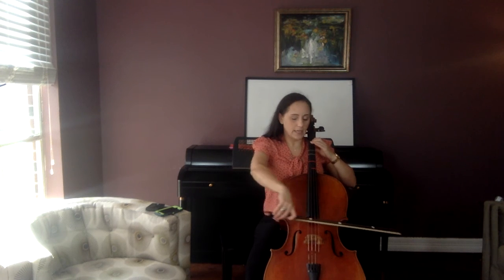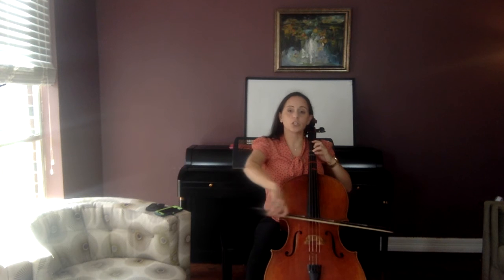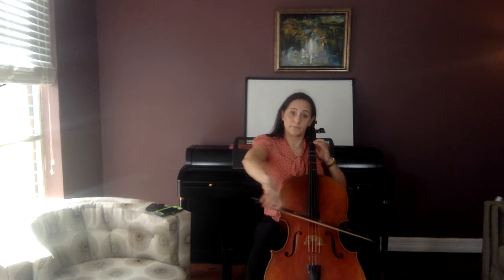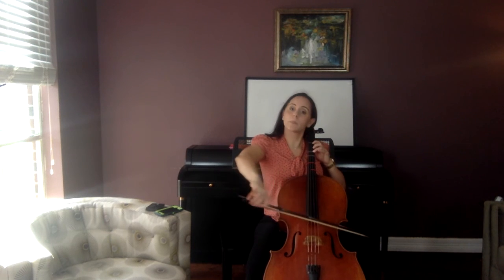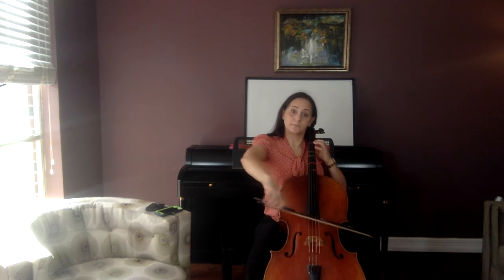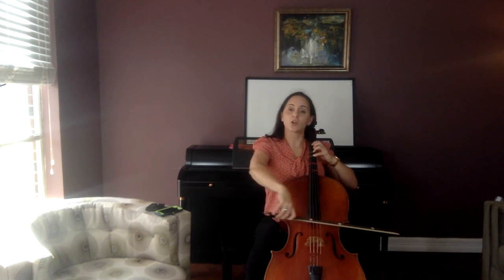D, D, F sharp, G, open A, D, C sharp, D, A, D, C sharp, E, A. Get ready for that G, F sharp.